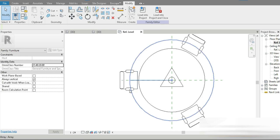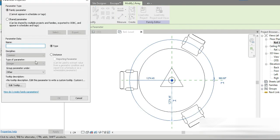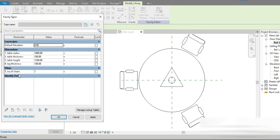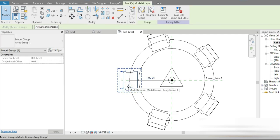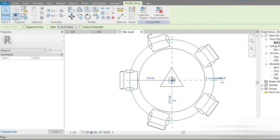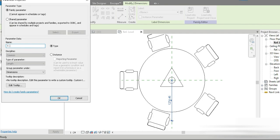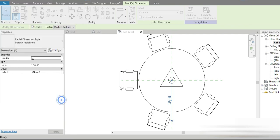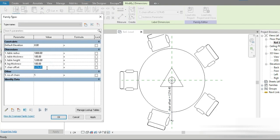Our table is successfully completed. For the chair array, click on the original chair, press Tab — this is the main circle of our array. We need to control the number of chairs as a parameter — '5. Number of Chairs'. Press OK, press Apply, and the number of chairs is now parametric. Next, click on the chair to get the offset from center, change that dimension to a parameter — '7. Chair Offset'.